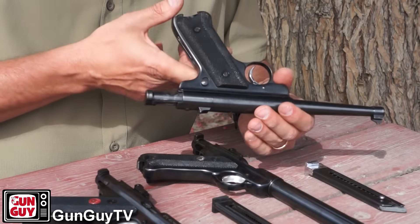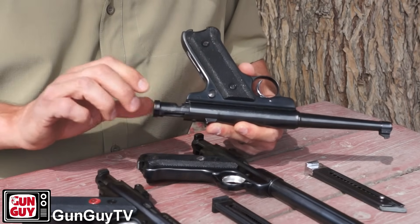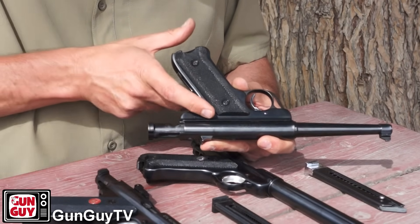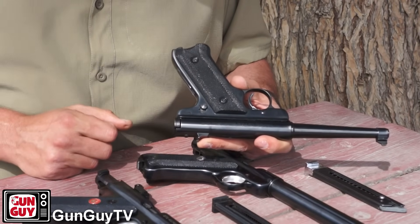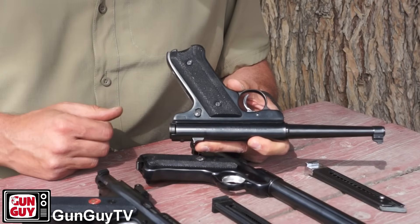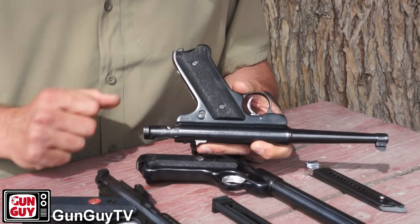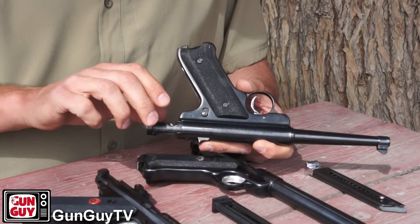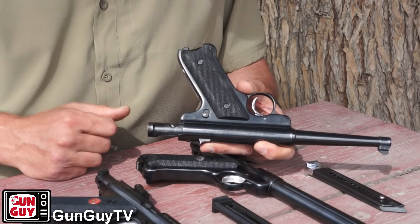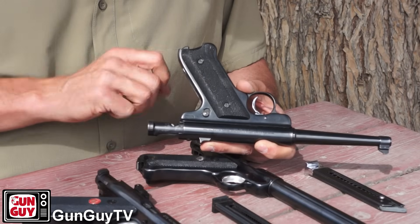As far as controls are concerned, the only control on the pistol — other than the trigger — is the safety, which also acts as the slide stop. In the up position the gun is on safe and you can see the slide is locked in place. If I press it down, you can see the slide falls forward and will go back and forth. So this is both the safety and the slide lock. Because of that, when you fire the last round out of the magazine, the slide will not automatically lock to the rear — you'll press the trigger and get a click, and that's how you'll know it's empty.